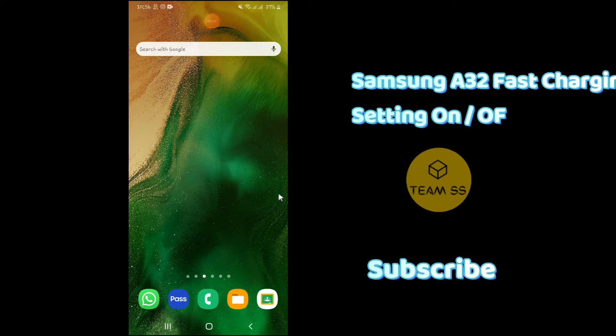What is up everyone, this is Team Devil's channel, and in this video I will show you how you can enable or disable fast charging on Samsung Galaxy A32. If you are first time on this channel, don't forget to subscribe and also hit the bell icon for more latest videos. Let's start the video.